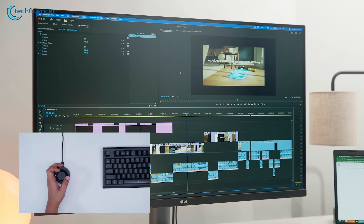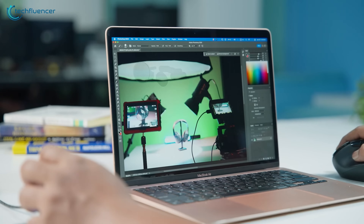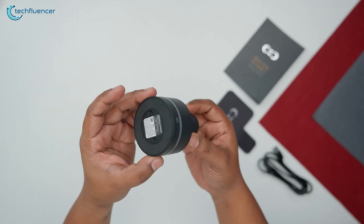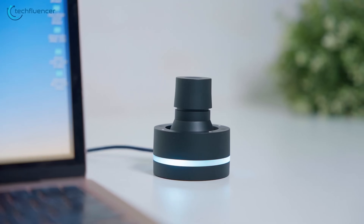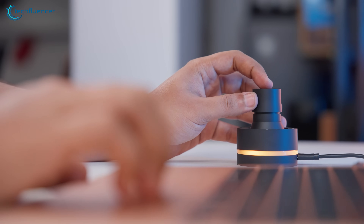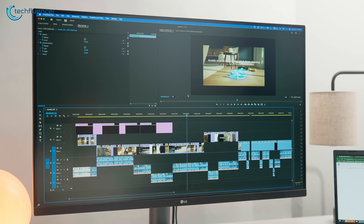When we first unpacked it, we weren't sure if it would hold up in a busy editing setup. We use a lot of tools and our desk can get messy fast, but this thing stayed in place. Its flat ring base helps, and the joystick in the middle feels well balanced. The metal shaft inside gives just the right amount of resistance when you rotate or tilt it, and you can feel that click feedback each time you make a move, which makes it easier to trust your control.